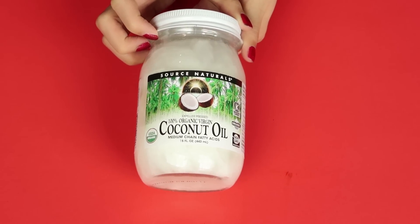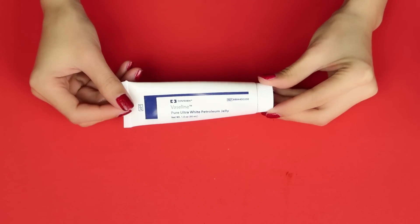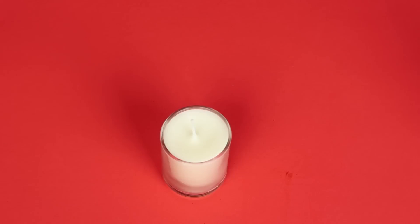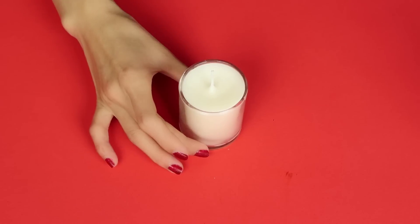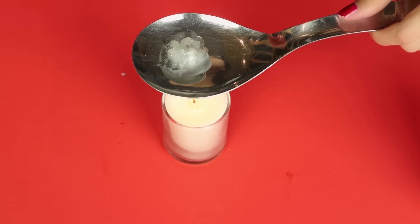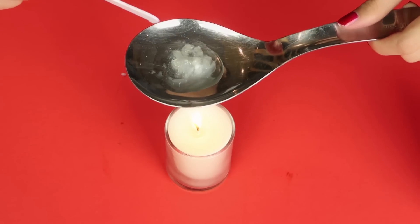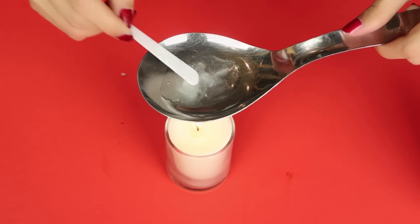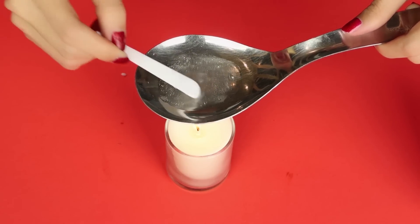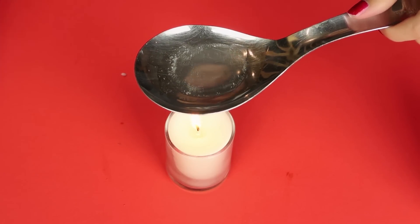For this next DIY, you will need some coconut oil, Vaseline or any white petroleum jelly, and eyeshadows or blush in any color you want. For this method we are also going to need a candle and a large spoon. I'm using about half a tablespoon of Vaseline — adjust the amount based on your container size. I'm holding it over the candle to melt the Vaseline.